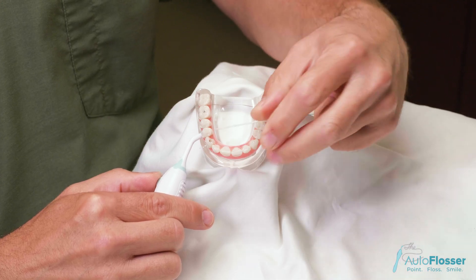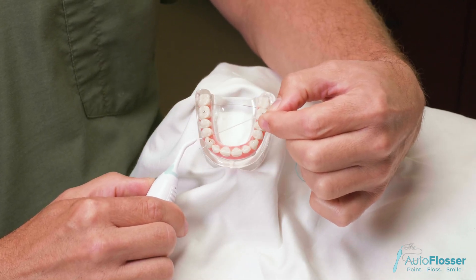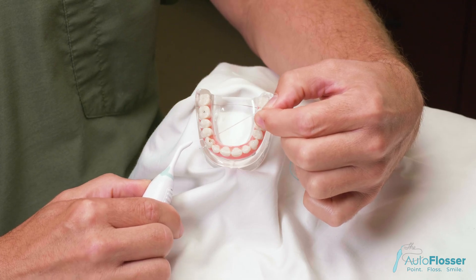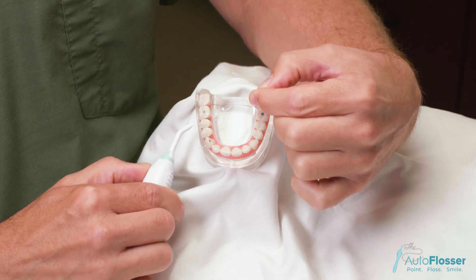At that point in time, using your other hand, pull the floss through so the soft cleaning portion of floss is located in the space to be cleaned, and simply go back and forth.